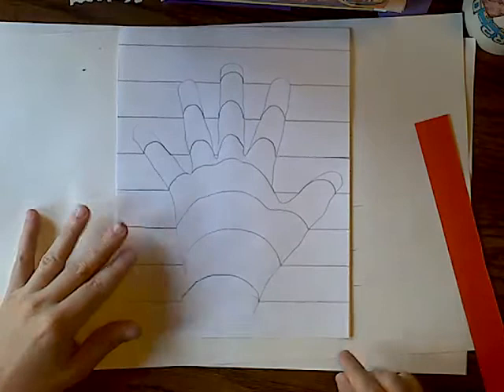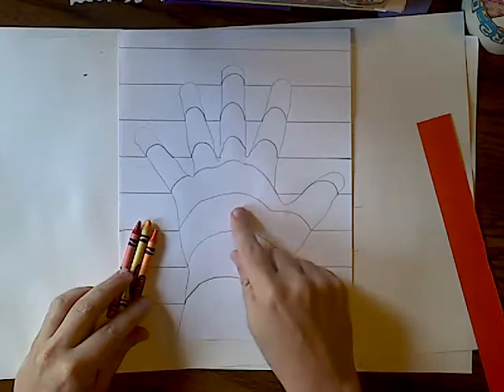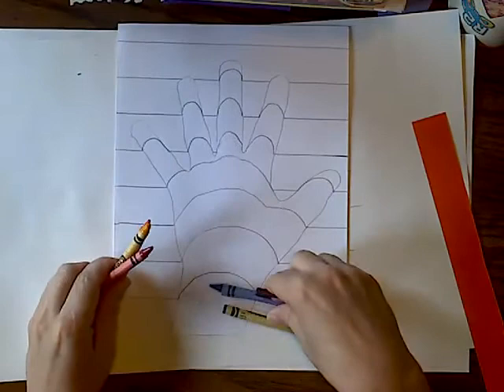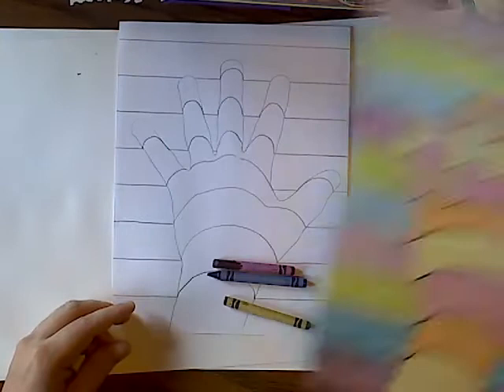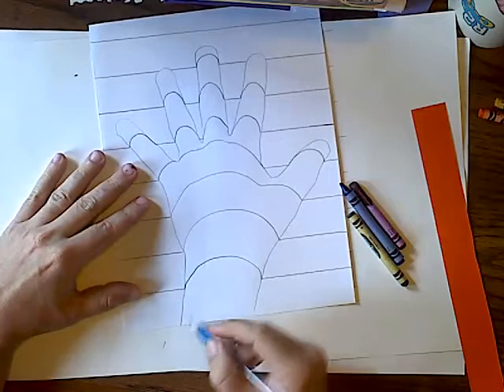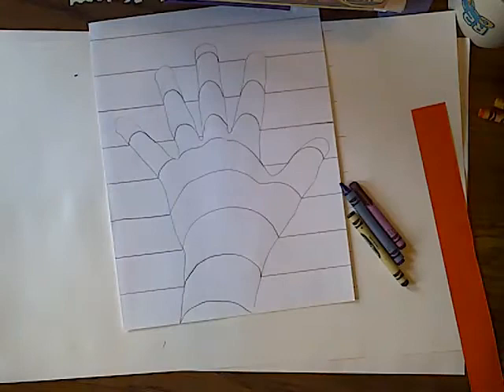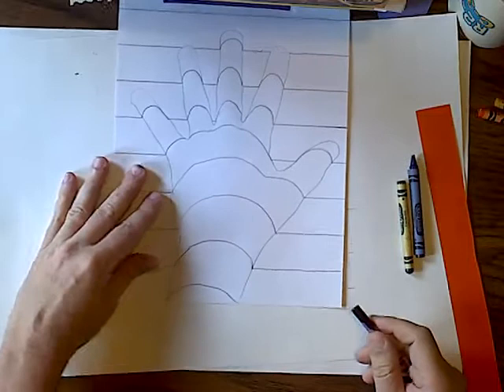Now you get to choose whether you want your hand in warm colors or cool colors. If you want warm colors, you do a pattern — red, orange, yellow, red, orange, yellow. If you want cool colors, you do blue, green, purple, blue, green, purple. I did warm color on one example, so I'm going to do cool colors here. A tip: don't waste time by going purple, green, blue, purple, green, because you're picking up crayons constantly. Instead, do a color safari — pick up the purple and look throughout your entire piece of paper and color everywhere purple needs to go.